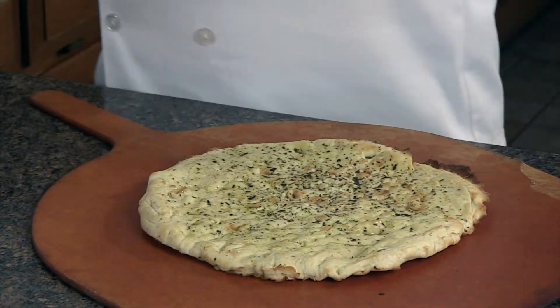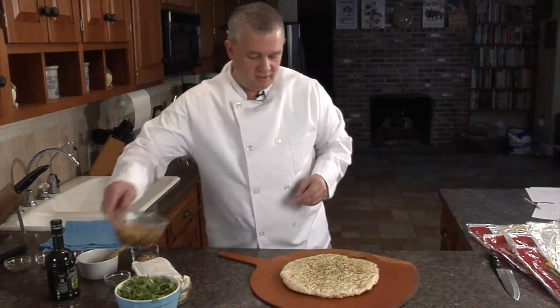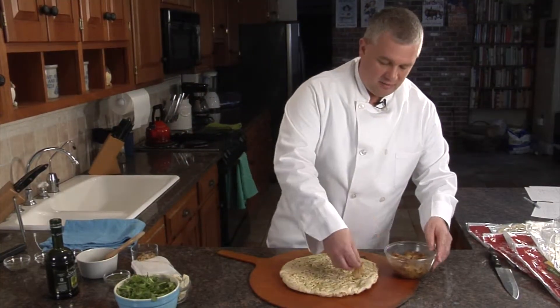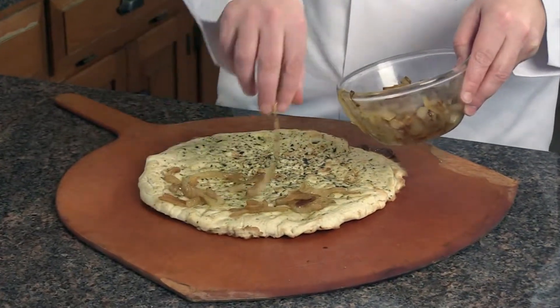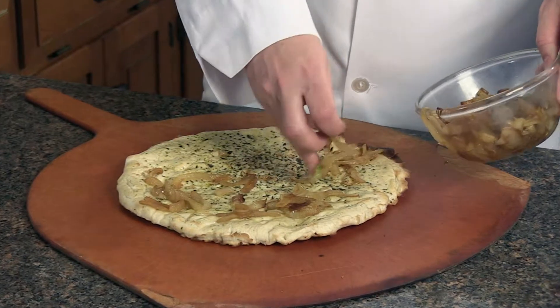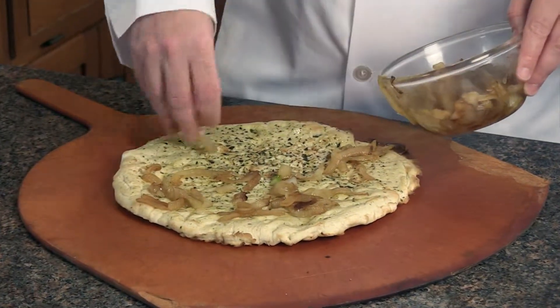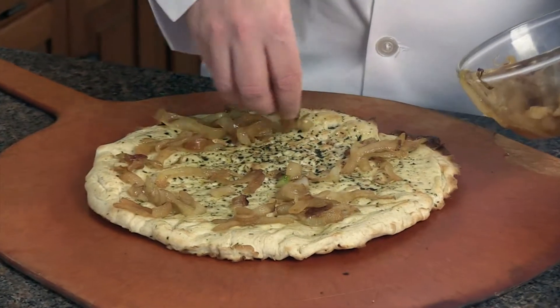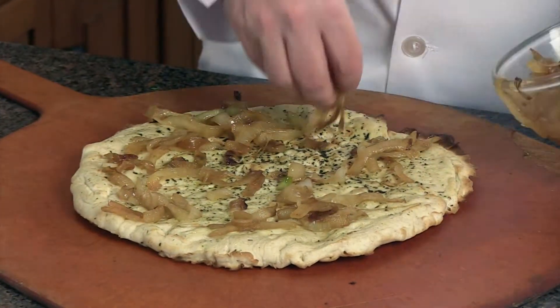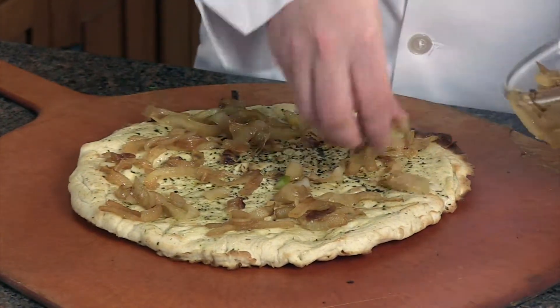Real simple pizza. We're going to take some caramelized onions and spread them around. I like onions, so I like a lot — you can put fewer on if you prefer. Caramelized onions are real simple to make; they'll take probably 15 minutes in a pan. Cut them as thick or as thin as you like. I like to make them a little bit thicker. We'll spread these around.